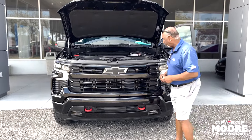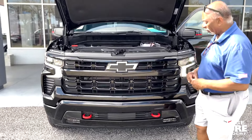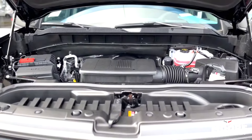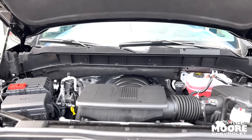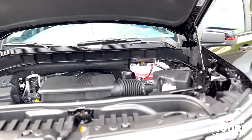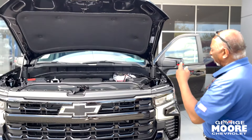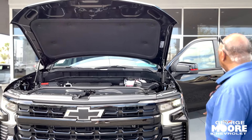Today we're going to talk about a 2024 RST Silverado with the red line package on it. You got the red tow hooks, everything in the Silverado is outlined in black and red, red borders on the mirror caps, red trim around the back, and red lines on the tires.